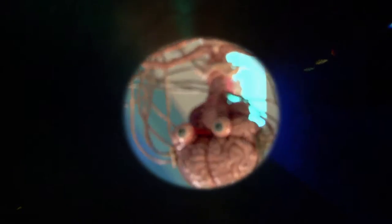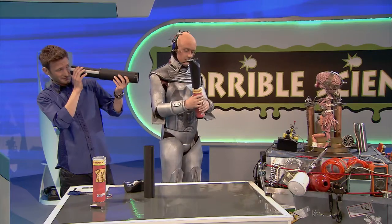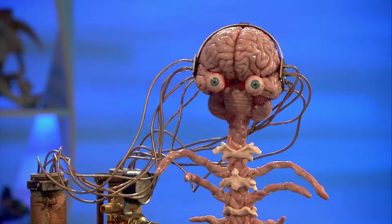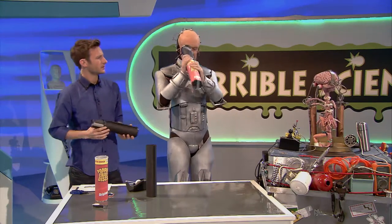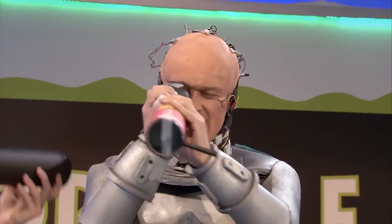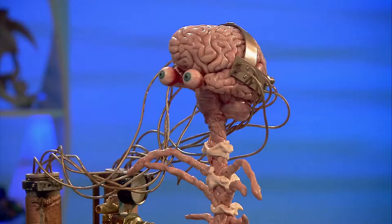It works! But hang on — you're upside down. I'm supposed to be. That's how telescopes work: the lenses bend the light so the image appears upside down. If you want it the right way up, you'll need an extra lens, or just stand on your head.